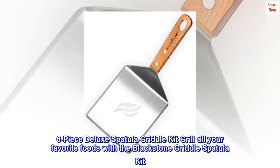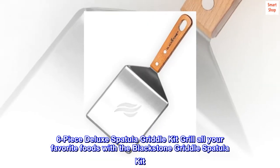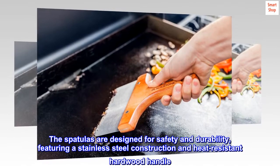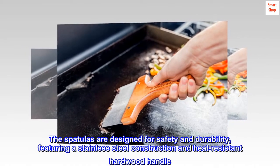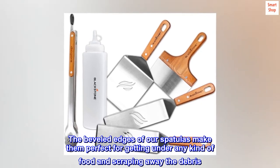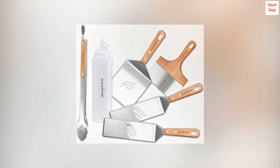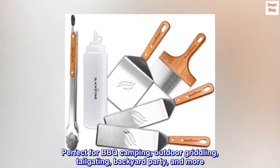6-Piece Deluxe Spatula Griddle Kit — grill all your favorite foods with the Blackstone Griddle Spatula Kit. The spatulas are designed for safety and durability, featuring stainless steel construction and a heat-resistant hardwood handle. The beveled edges make them perfect for getting under any kind of food and scraping away debris. Perfect for barbecue, camping, outdoor griddling, tailgating, backyard parties, and more.